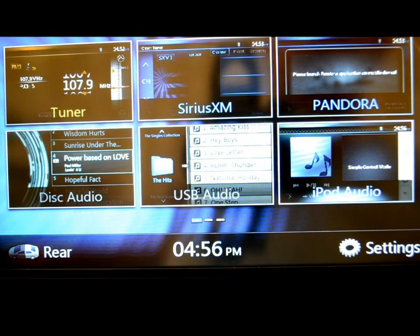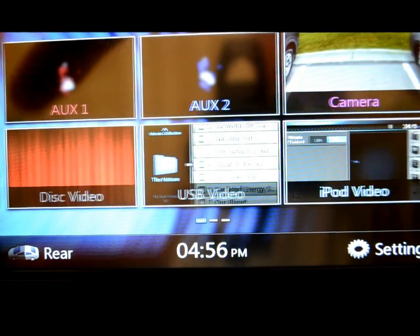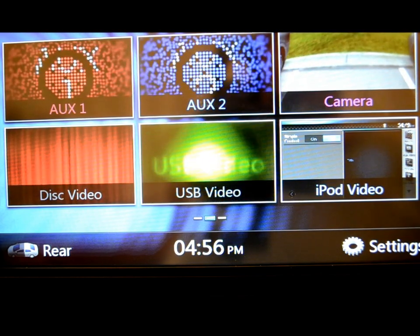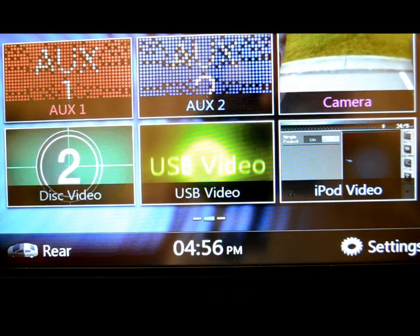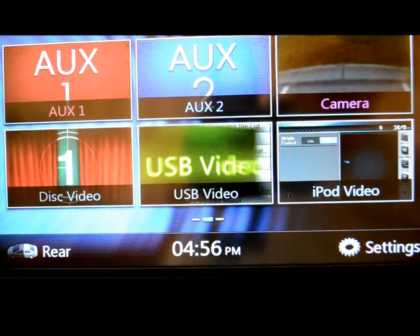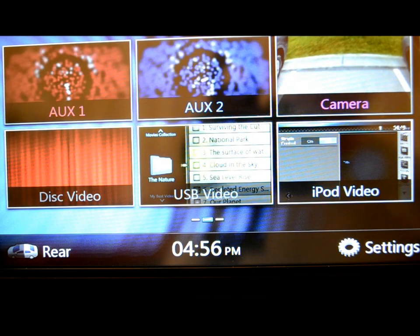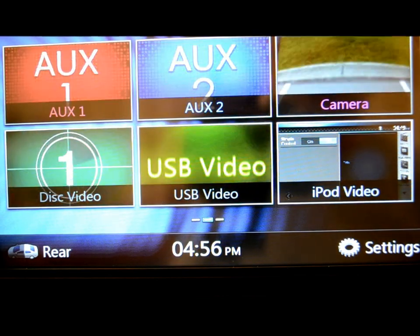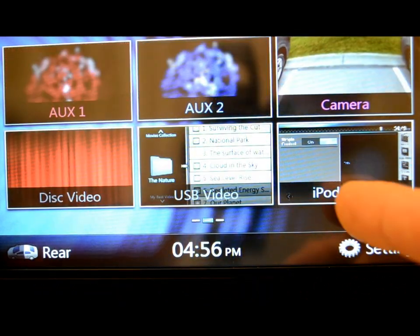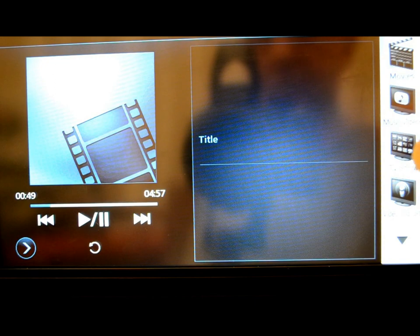There's also support for iPod video as well as the audio section. Everything else on the screen we've covered. You've got auxiliary one, auxiliary two, and a dedicated rear view camera input, which you can override and look at anytime you want — or if you hardwire it into your reverse lead, it'll cut the screen on. The only thing I don't like is it usually takes about a one to one-and-a-half second lag between shifting gear and the image coming on screen. There's your video, USB video, and iPod video.